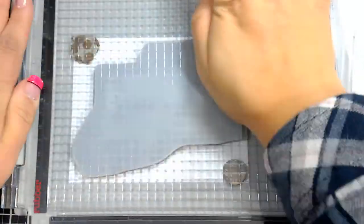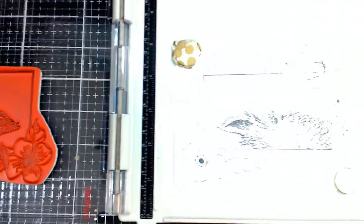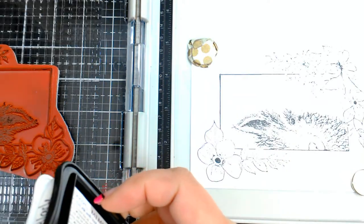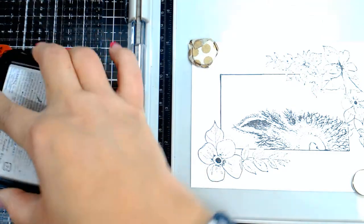For this stamp there are a lot of delicate lines so it does take a couple of inkings and stampings. Actually that came out pretty good for the first time around. I just need to do a little more around his face, so I think one more inking and we'll be okay. Sorry guys, I just have a lot of stuff on my desk - I should probably clean it up.